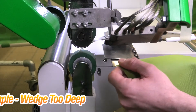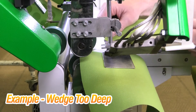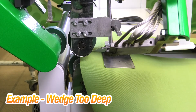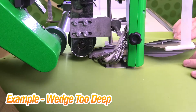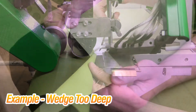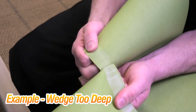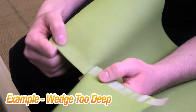Now I'm going to show you the wedge going in too deep to the weld rollers. I left the heat and speed the exact same, just changed the wedge depth. It looks like with the wedge going in too far, it almost pushes the wheels open, so you're not getting good contact. The pressure kind of comes and goes for the weld roller pressure — that's what happens if you're going in too deep.